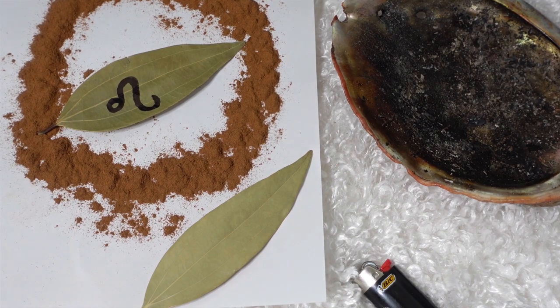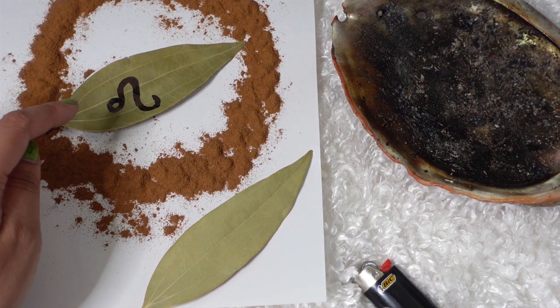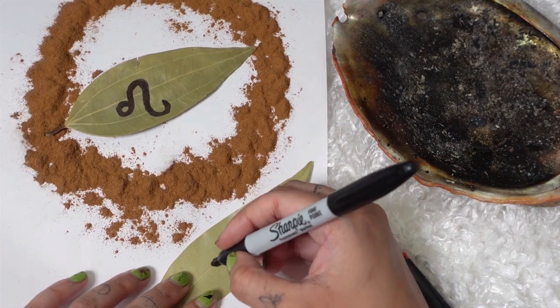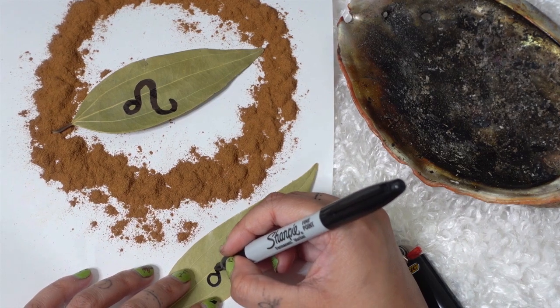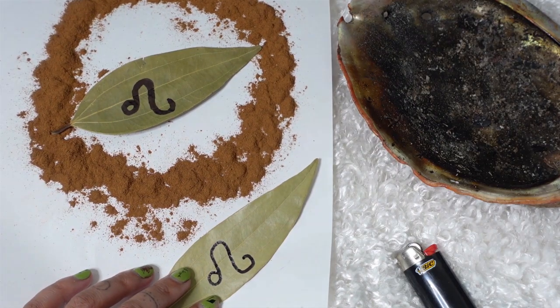I'm going to share with you first what to write on your bay leaf. We're using this symbol right here — this is the symbol for Leo — and we're working with the energy of Leo because we want to invite that in. Whether in your chart it is weak or strong or struggling or thriving, we want to tap into that Leo energy. You're going to write the Leo sign, which is like a backward six and then an upside-down U with a curve. Not too hard, right? Then sign your name over it.